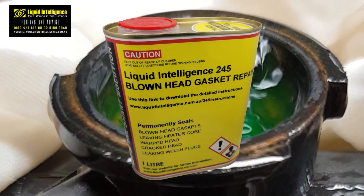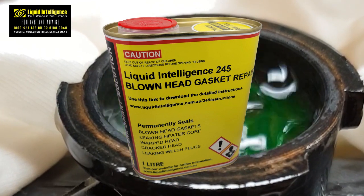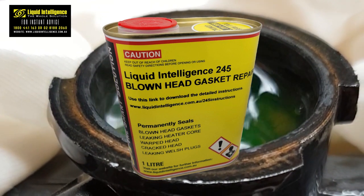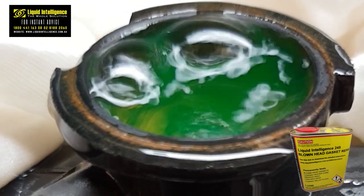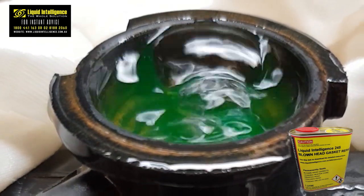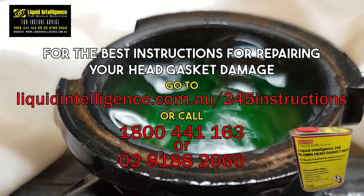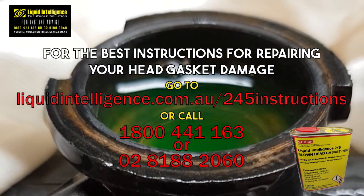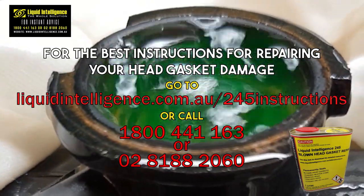For the best outcome when using Liquid Intelligence 245, it's crucial to carefully read and follow the provided instructions. While the unique formula of Liquid Intelligence greatly contributes to its effectiveness, how you apply it is equally important for successful head gasket repair. If you have any doubts or questions, our technical support team is available every day to provide comprehensive assistance.